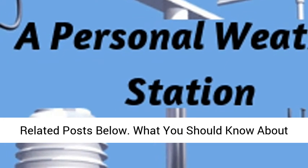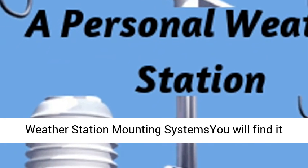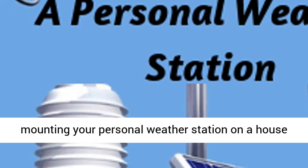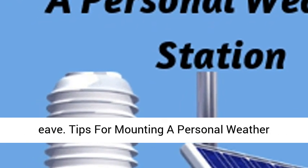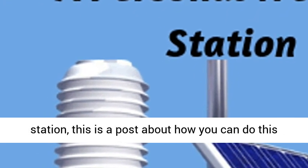Read more about weather station mounting in the related posts below, including 'What You Should Know About Weather Station Mounting Systems,' which covers mounting on a flat roof and mounting your personal weather station on a house eave, as well as 'Tips for Mounting a Personal Weather Station' and 'How to Best Mount Your Personal Weather Station.'